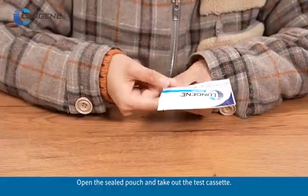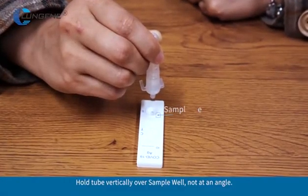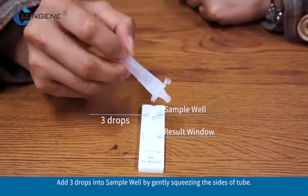Open the sealed pouch and take out the test cassette. Hold the tube vertically over the sample well, not at an angle. Add 3 drops into the sample well by gently squeezing the sides of the tube.